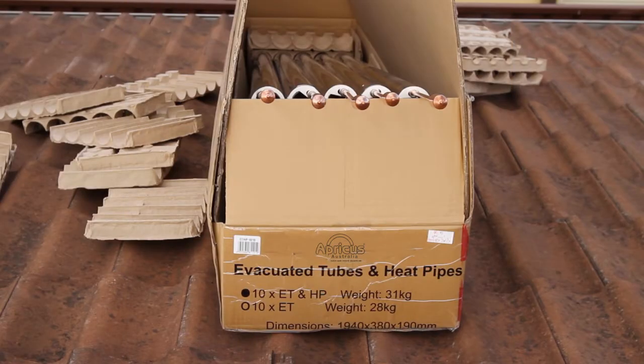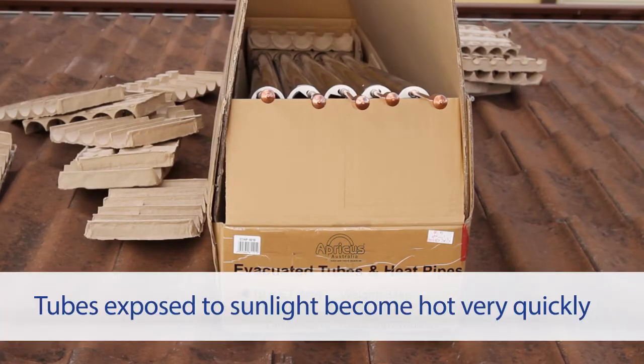The tubes should not be left sitting exposed to sunlight, as the bulb of the heat pipe will become hot very quickly.